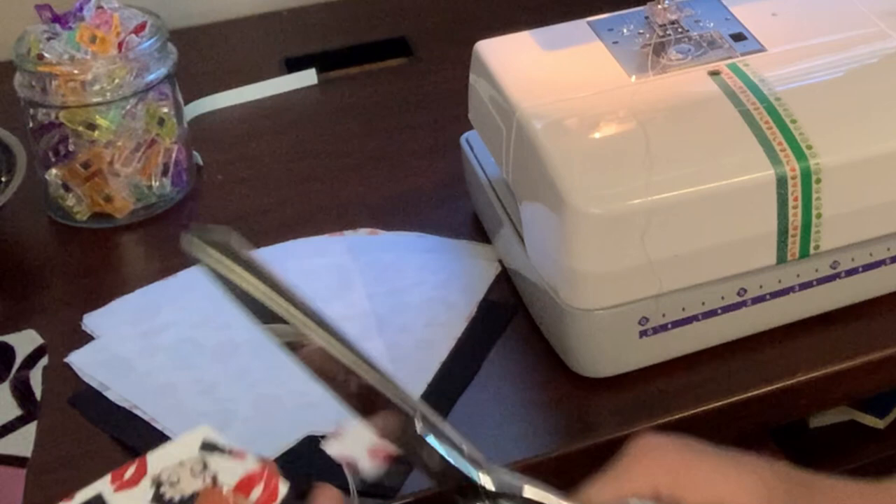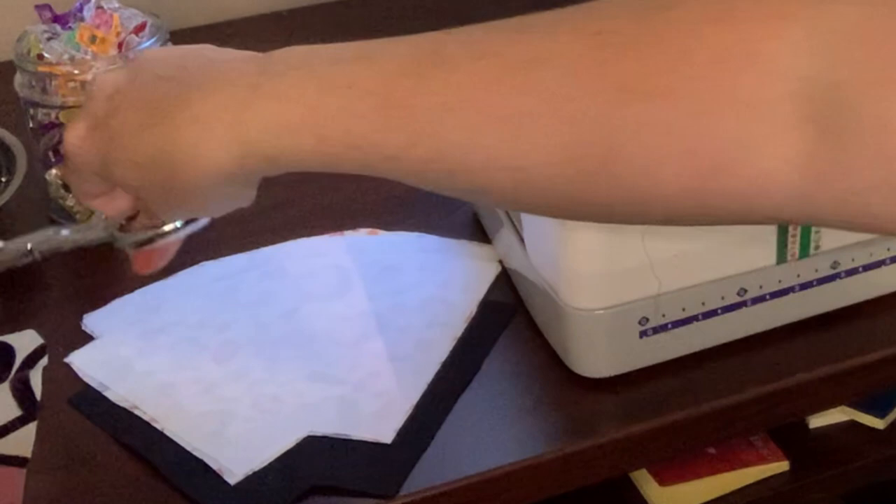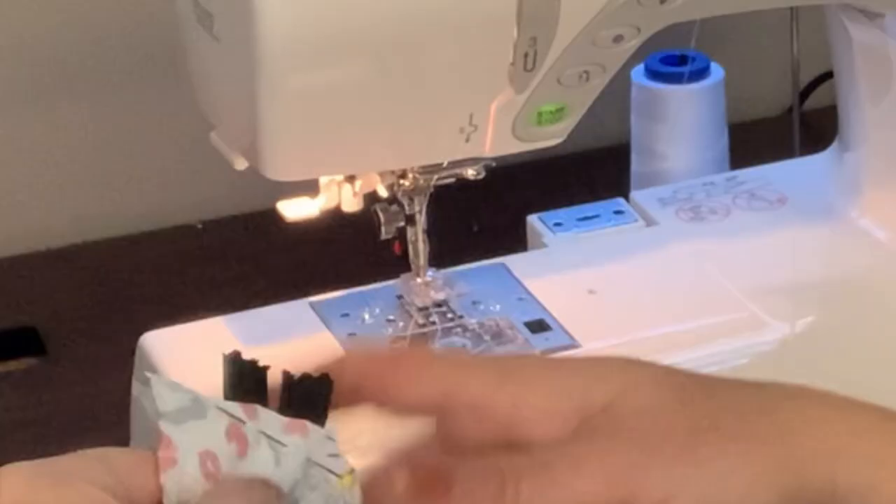Now that tab is top stitched down. I can cut the extra off — I'm going to follow the zipper, cut the extra off the sides, and keep the length here. Now I'm going to do the same thing on the other side.